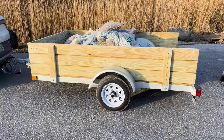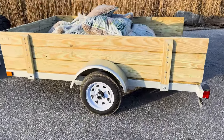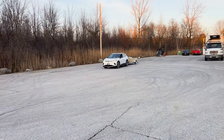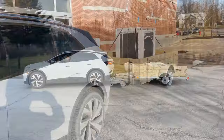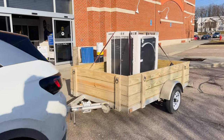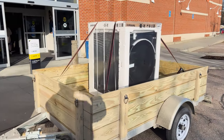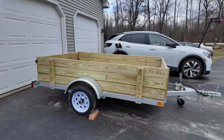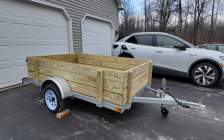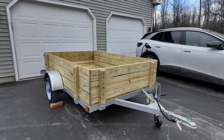We're on a shakedown run here of the new trailer. Alright guys, that's a quick overview of this Marathon 5x8 Gavalume Utility Trailer.